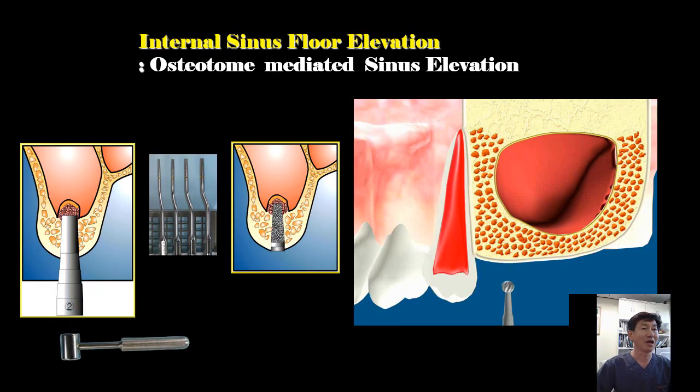This slide shows you traditional internal sinus floor elevation, which is the osteotome technique. In order to break the sinus floor indirectly, a surgical mallet and bone grafting are necessary in this technique.